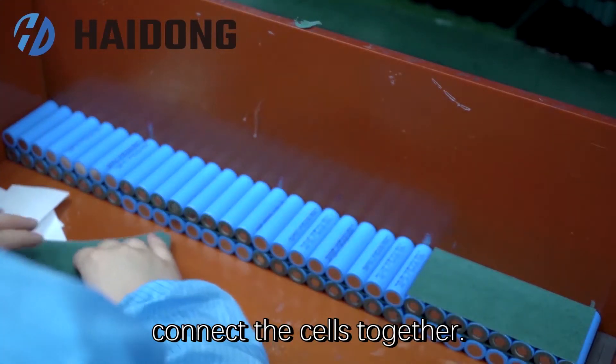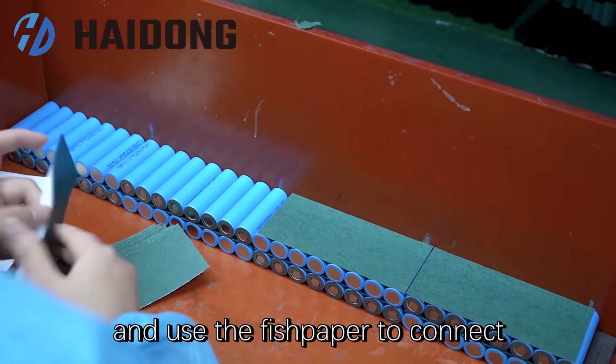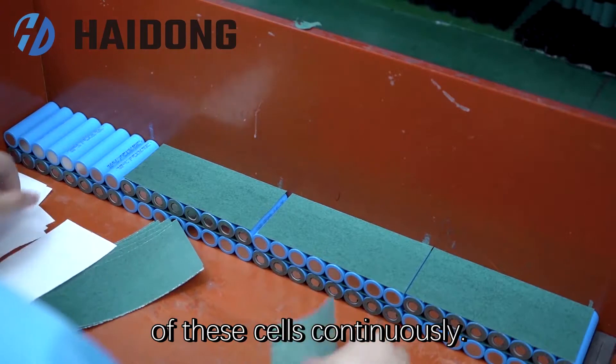First of all, connect the cells together. Place these batteries with the same orientation in the first row and use fish paper to connect them together, and then alternate the orientation of these cells continuously.